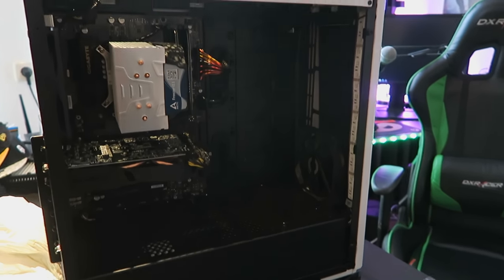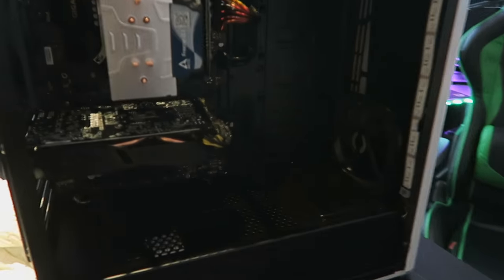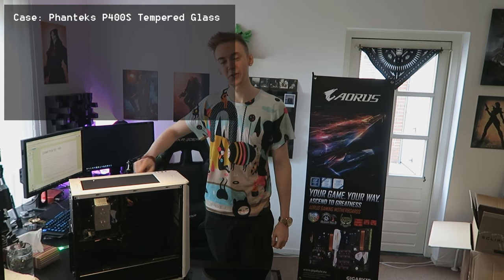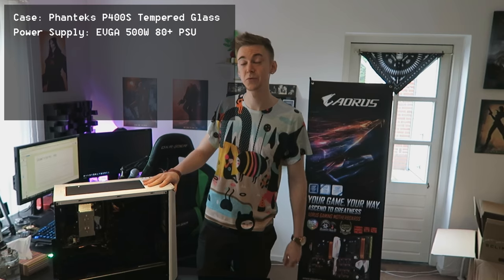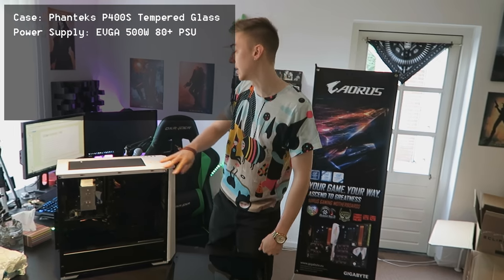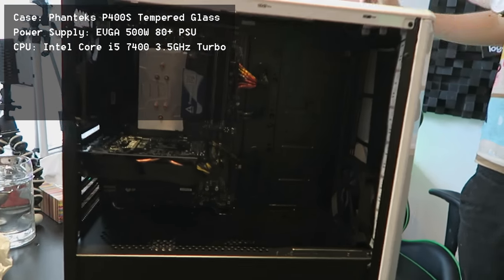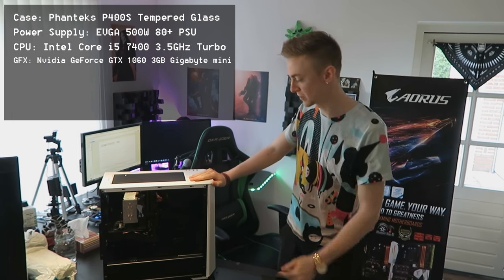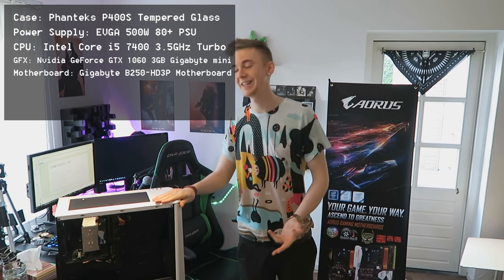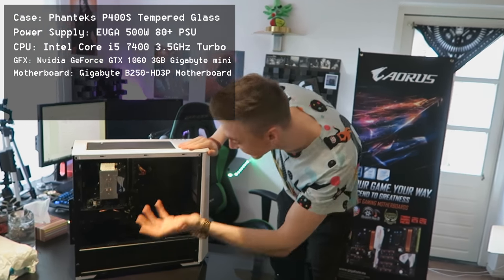So this is the giveaway PC, guys. As you can see, there is so, so much space. You could do so many things with this PC. If you wanted liquid cooling in this thing, there's plenty of space to put that in. This case is the Phanteks P400S, looking very, very sleek in white. It's got all your little USBs and headphone jacks and everything built into it. It comes with a 500 watt power supply — if you actually picked a more powerful graphics card on the site, they would give you a 650 watt power supply. The processor in this thing is an Intel i5 at 3.5 gigahertz, which is pretty much what my current PC has in it already. The graphics card in it is an NVIDIA GeForce 1060 mini right here. The motherboard in it, once again, is another Gigabyte — the B250 HD3P.